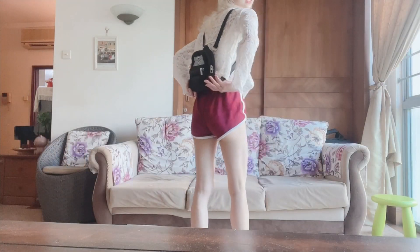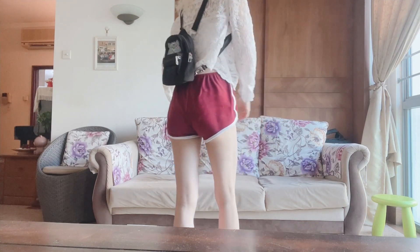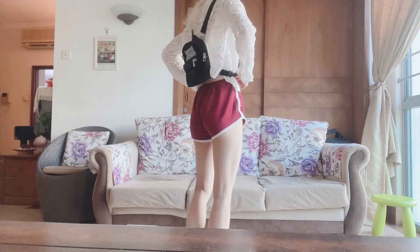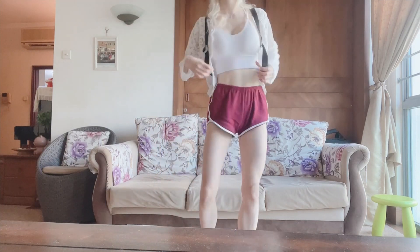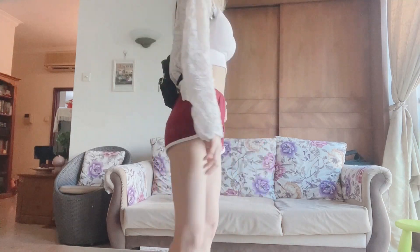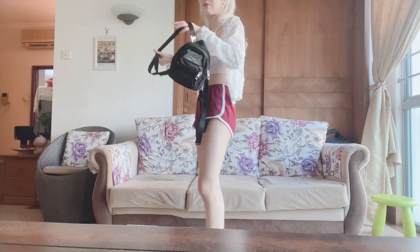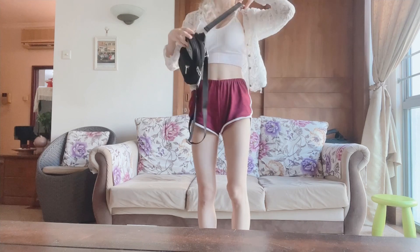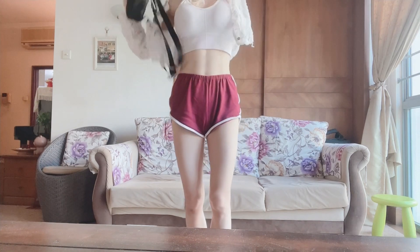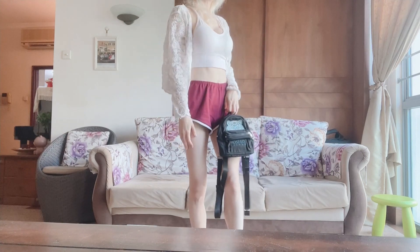I adjust the straps to sit right above my bum — that's the length I like. That's how it looks with both straps on from the side. You can also choose to carry it as a fanny pack by strapping just one side, or remove one strap entirely and carry it like that. It's really versatile and I love it so much.